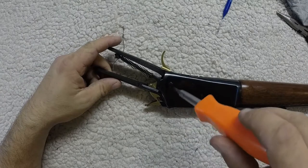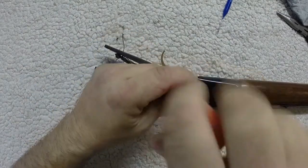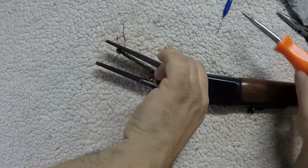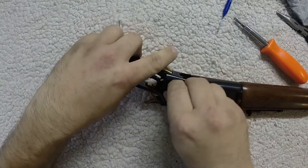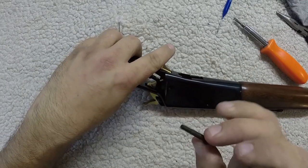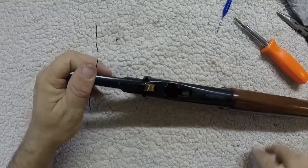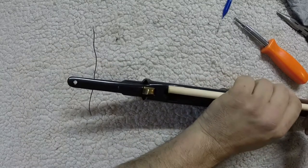There's a screw right here — just that one will come out right there. As you unscrew it, you can wiggle the trigger a little bit and that will help it come out. Now we should be able to get the tang removed from it here. If it's tight, you might have to get something and bang on it there for it to come loose.